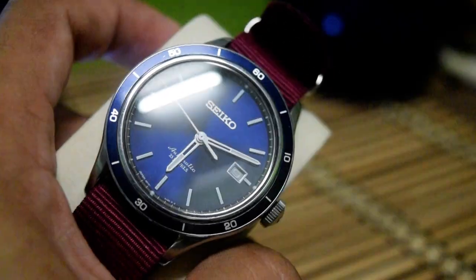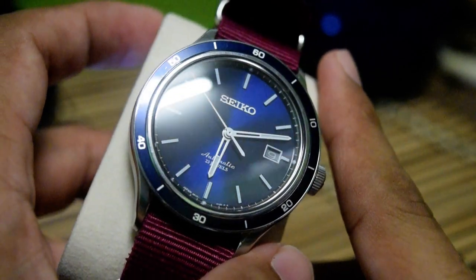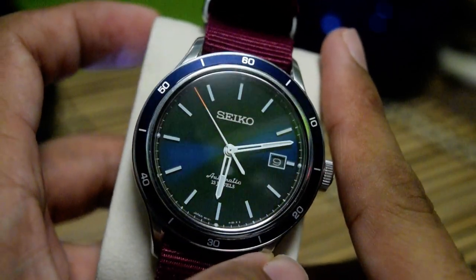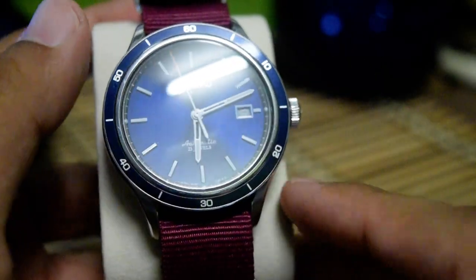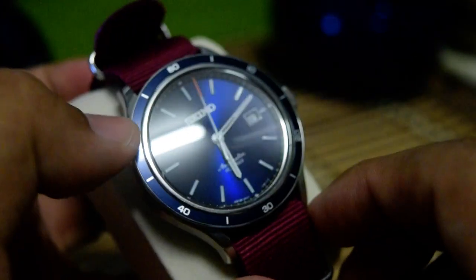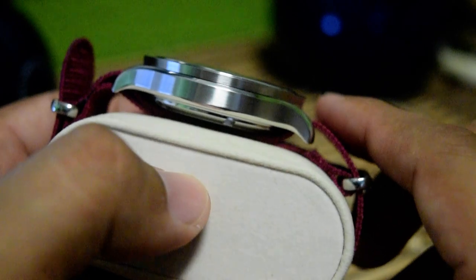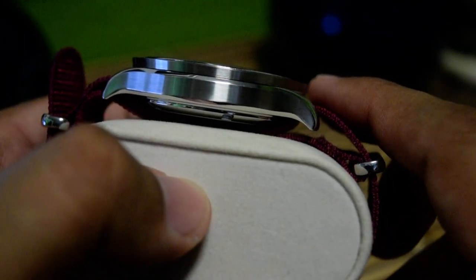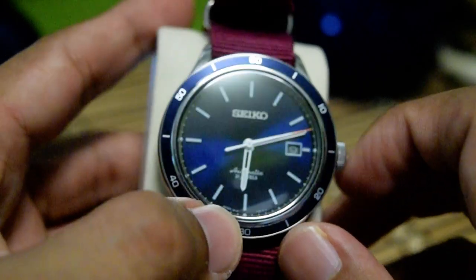Let's get the dimensions out of the way first. We have what you'd call a sporty dress watch. The diameter is 48 millimeters lug to lug, and the lug width is 20 millimeters, which is the strap size. The thickness — it's quite a thin watch at about 12 millimeters.